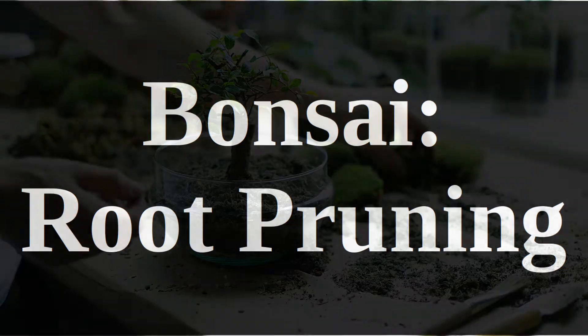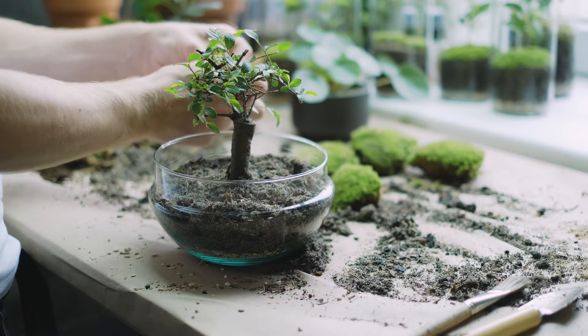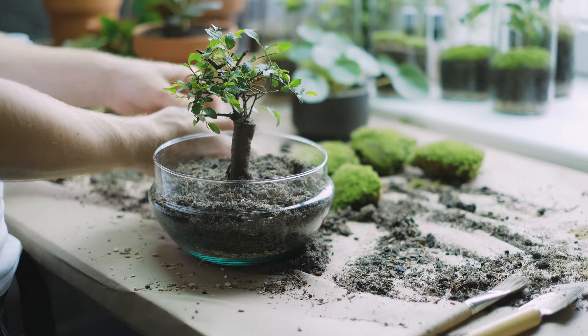Hello and welcome to this video on root pruning bonsai. Bonsai need root pruning at different times and for different reasons. The most common reason is for repotting, but you may also need to do so when developing nabari and trying to rescue a neglected specimen.